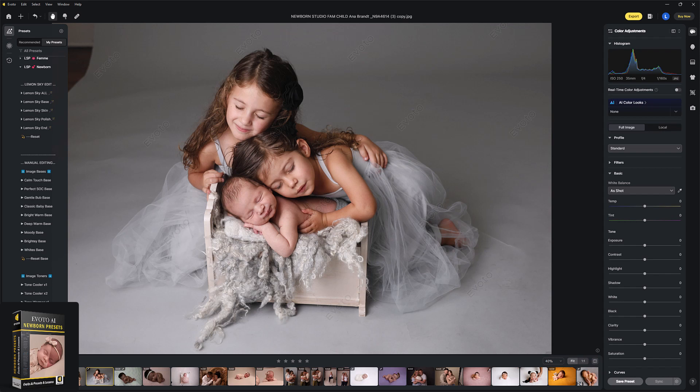Hi, I'm Lauren from LSP Actions. There's a super beautiful image here by Anna Brandt on my screen in Evoto. I'm just going to give you a quick demo of how quick it is to edit in Evoto — not just editing in Evoto, but using the LSP Actions Evoto presets, which make it even quicker.